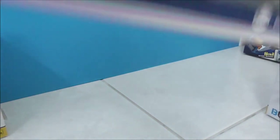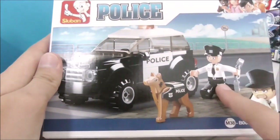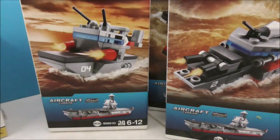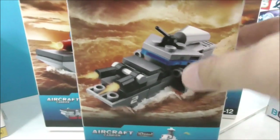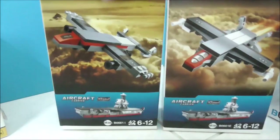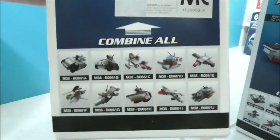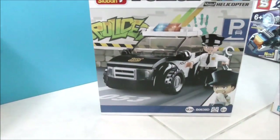Here I have a police set which just has the car, the police minifigure, and the dog. Here I have an entire set which, if you combine all of them, can make an aircraft carrier — but this isn't the full set, so here's a boat and another boat. Here are the planes — there's 10 in the entire set.